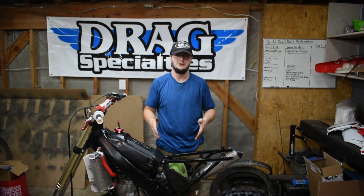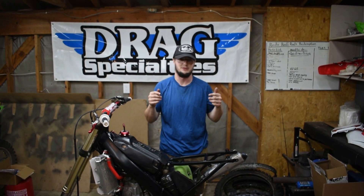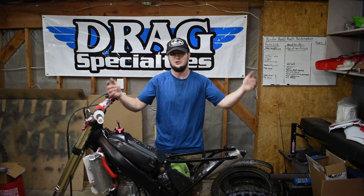Now that all the parts for this bike have come in and they're in the garage, it's about time that we throw them on the bike and get this thing done. Cue the montage.